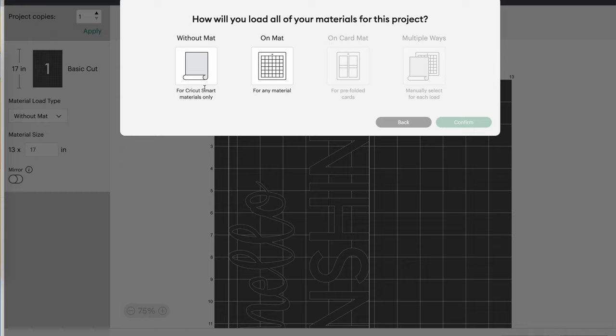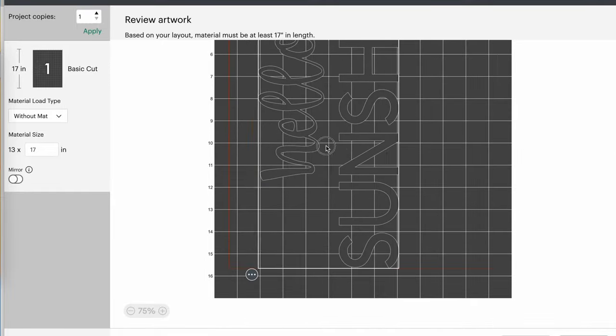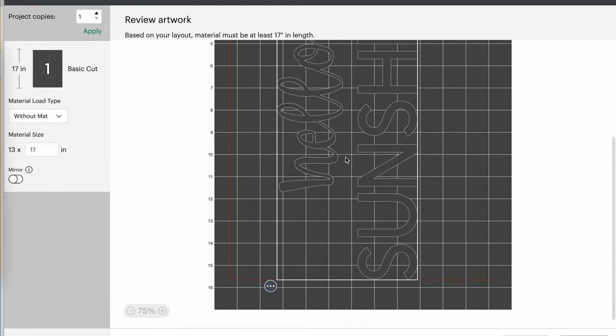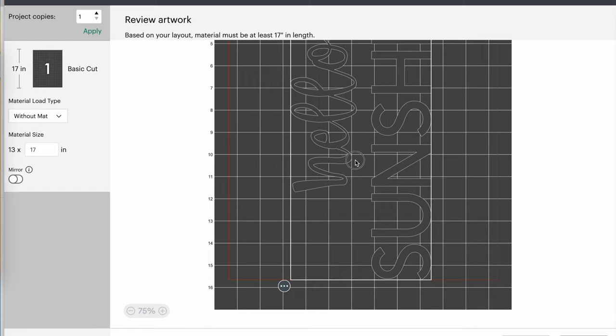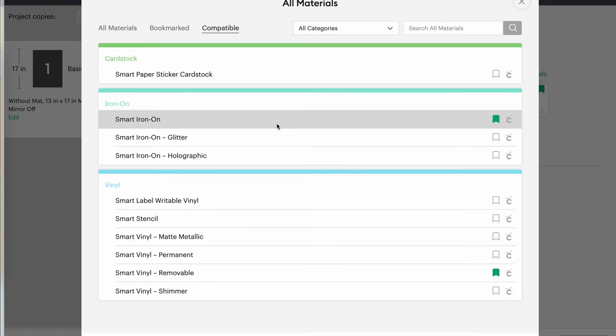We're going to use smart vinyl today, so we're cutting without a mat, which works really well for these oversized projects. Another option is the larger 12 by 24 mat. I want to move the design over to the center to give a little more room so I don't get paint where I don't want it — you just click on it and slide it over. Then I'll hit Continue and look for my material. Since I've selected without a mat, it's only giving me smart options, which makes it easy. I'm going to use Smart Iron-On for this project.